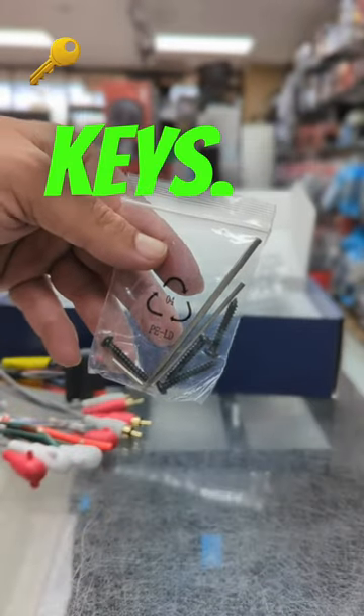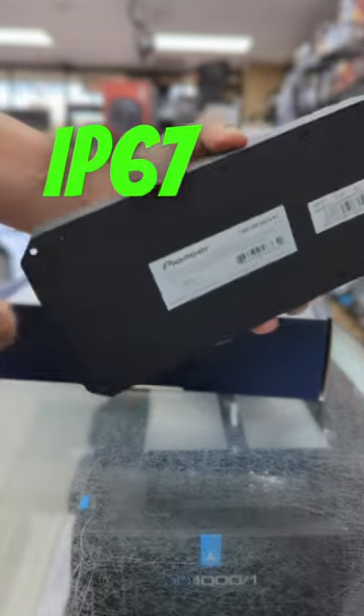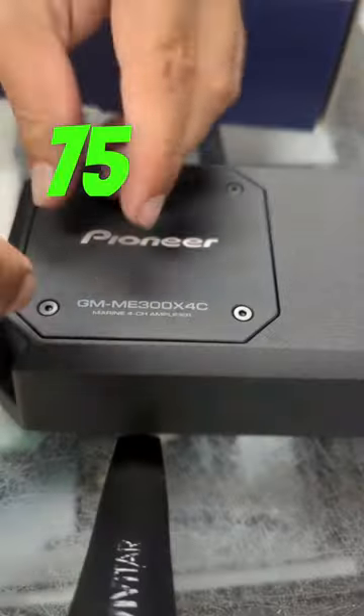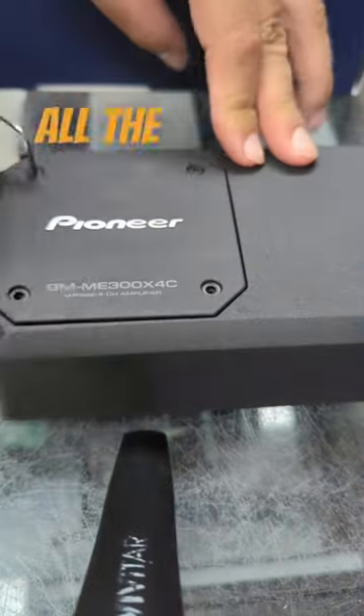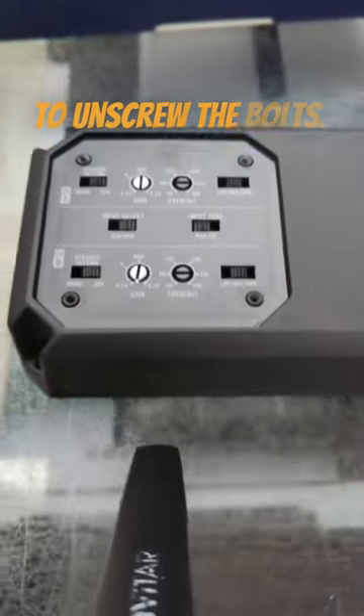Third are the screws and the keys, and finally the amp itself — boasting a waterproof IP67 rating and pushing 75 watts RMS times four at four ohms. All the amp controls are under the sealed amp plate; use the keys to unscrew the bolts to access them.